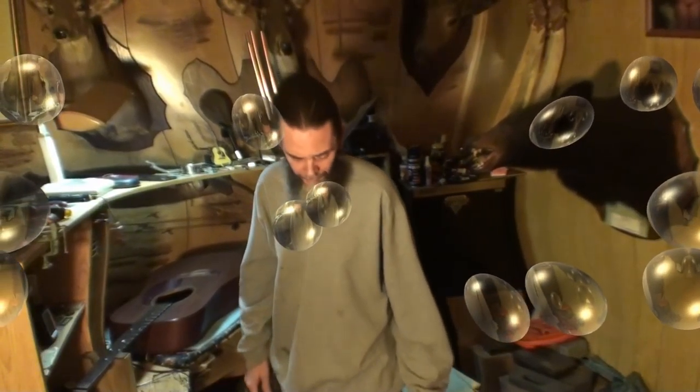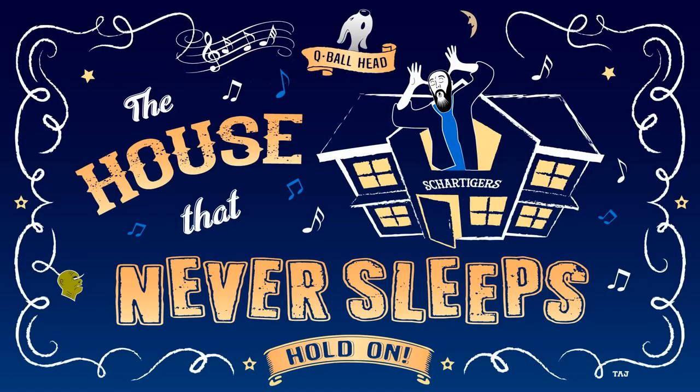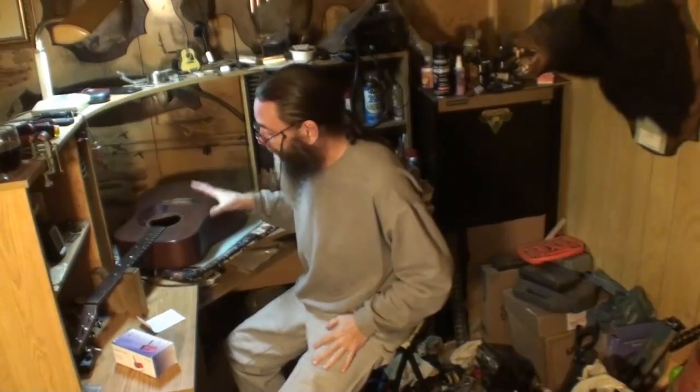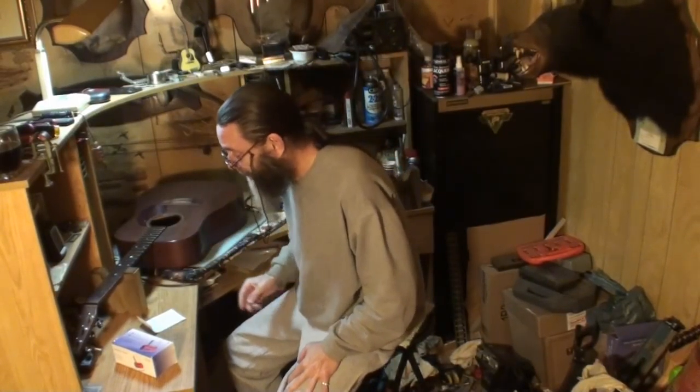Welcome back again folks to the house that never sleeps. I'm Randy Schartiger and welcome to the show. All right, welcome back folks, good to see y'all again.